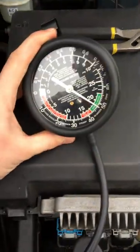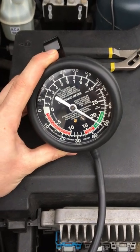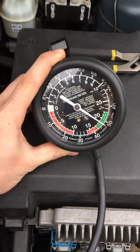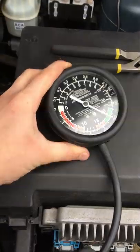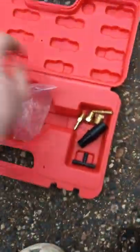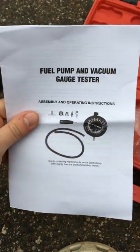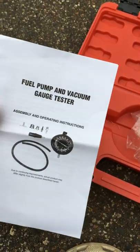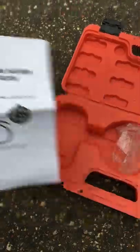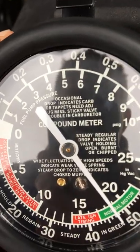So basically, this vacuum gauge — I will link in the description where I got it. I got it off Amazon, I want to say it was around 30 bucks. It's super simple, comes in a pack with different adapters. This is what it looks like. It's a fuel pump gauge, but really it'll diagnose — and it says on here what a lot of different things mean.